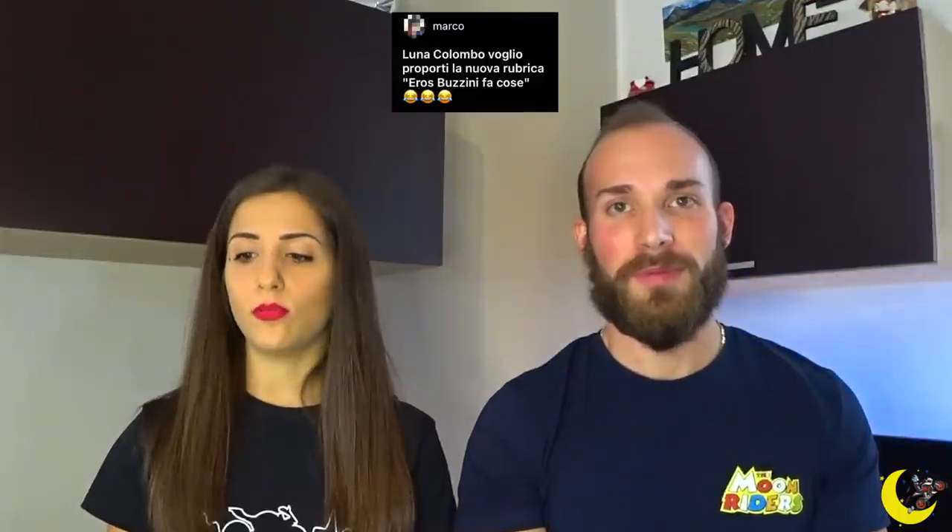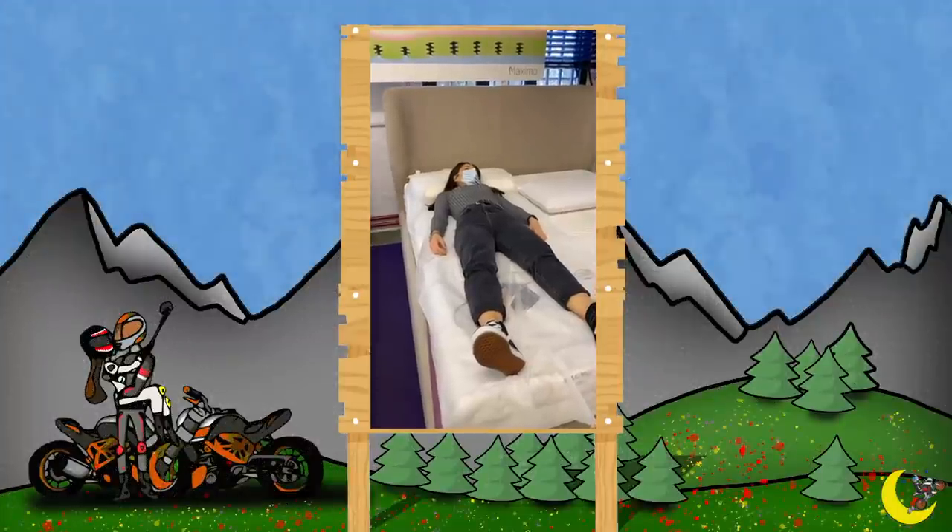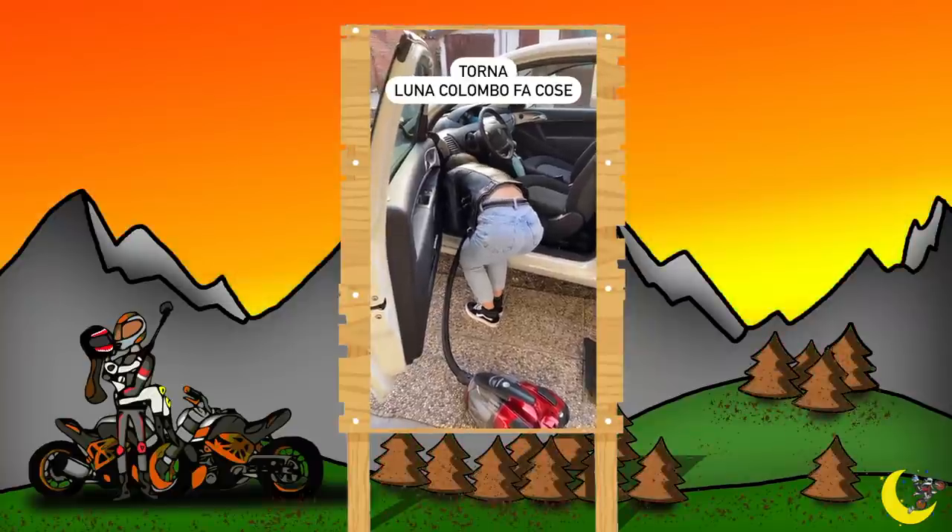Prossima domanda: vogliamo proporre la rubrica 'Eros Buzzi mi fa cose'. Siete già famosi: 'Luna Colombo fa il pane', 'Luna Colombo passa l'aspirapolvere', 'Luna Colombo prova i materassi' — è un tormento. Ormai quando lo leggono lo leggono col mio timbro di voce. Dovreste farlo anche voi a casa con le vostre consorti: mentre fa il bucato, andate da dietro col telefono e dite il nome. Se ride è un buon segno, se vi lancia il cesto della biancheria sporca in testa non fatelo più.